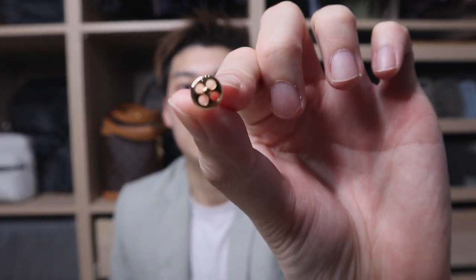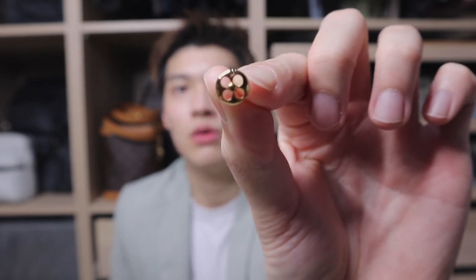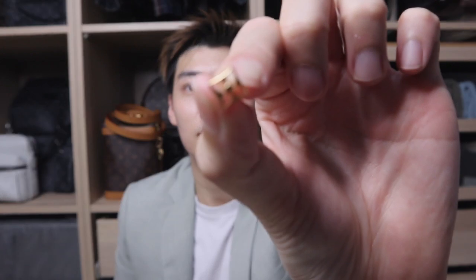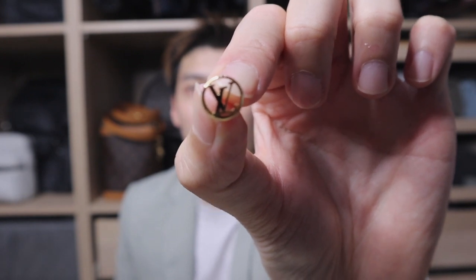The rings are really very small but I think they're really worth buying. This is one of the rings — one monogram flower in gold color, another flower as well, so this is the second flower. The third one is actually the LV printed logo. It is a set of three and it costs 540 Singapore dollars.